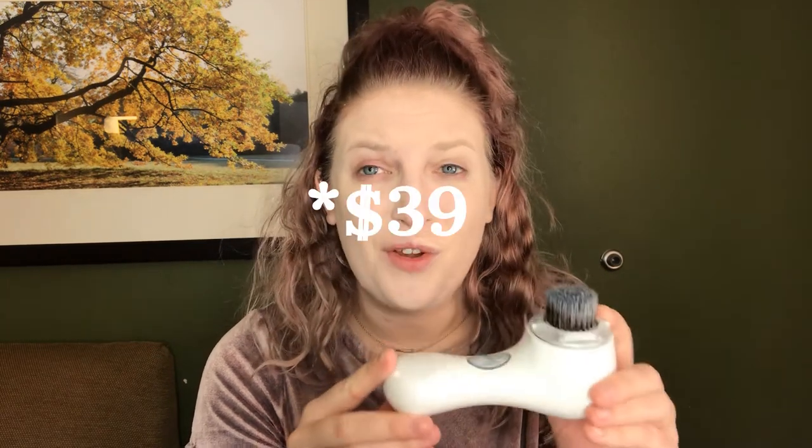I'm happy to have the Clarisonic even if I don't end up liking the foundation brush attachment too much, because it has all the cleaning brushes to really exfoliate your face and make sure you're cleaning it well. I still think it's a good device, but I just don't know if the brush attachment that's like $34 is worth it. Now I'm going to finish the rest of my routine and do the rest of my makeup and look at the end result after doing everything the same on both sides.